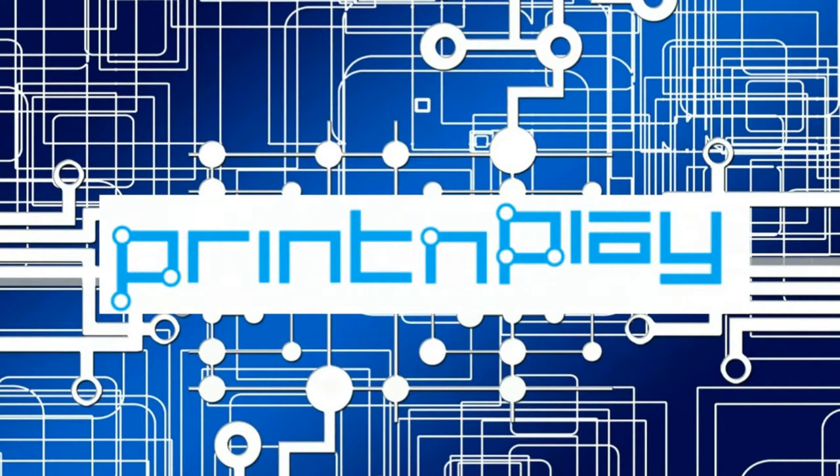Hey guys, James here. Welcome back to Print and Play, and today we're going to be going through the second and final part of the Arcade build.